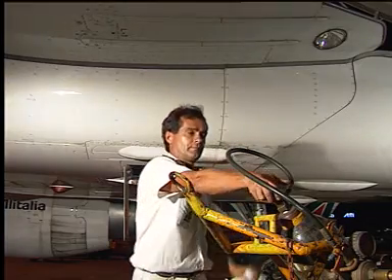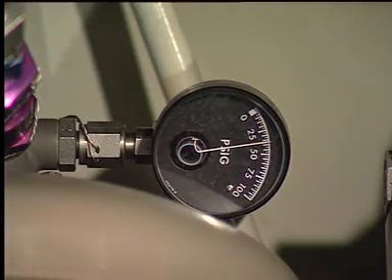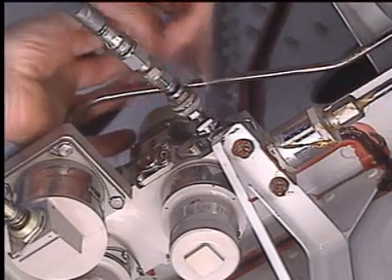Open and adjust the air bottle's valve. Fill the reservoir until 50 psi is shown on the reservoir pressure gauge. Turn the nut to close the ground connector.